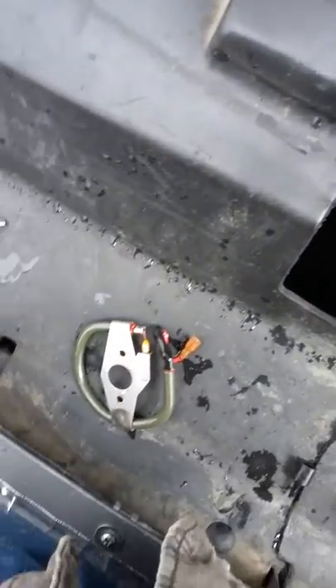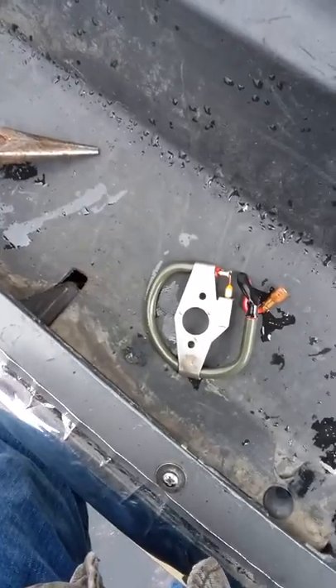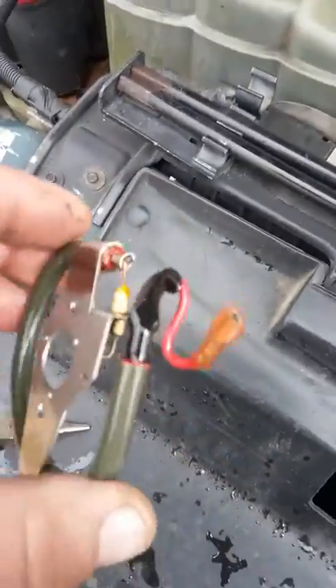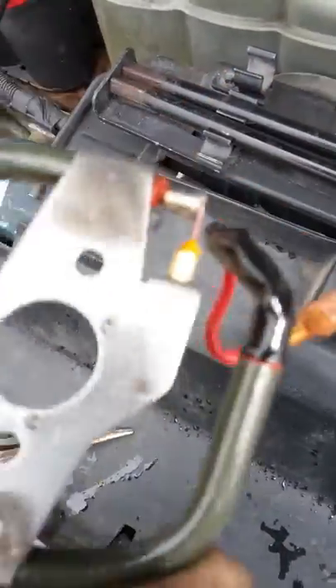What's up, Tube? Doing the fuel bowl heating element on my early '99. It already had an updated model. This is the Dorman — let's see what it says — 904-210.